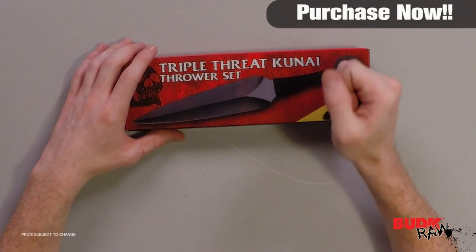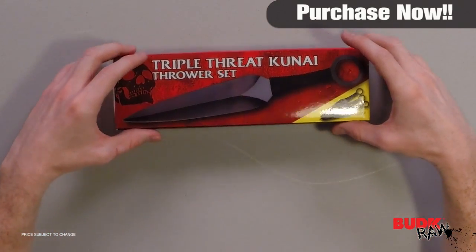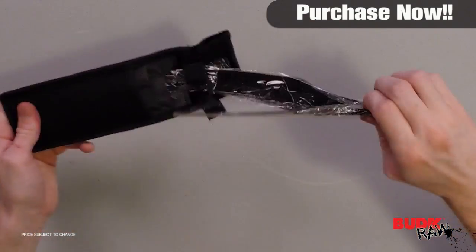Hi, I'm Doug Marchant and thanks for watching. Here we have the Triple Threat Kunai Throwing Knife Set and Sheath. It retails for $17 but it's on sale for $9.99. Just a quick note, this item cannot ship to New York.